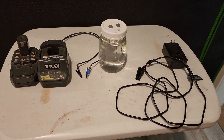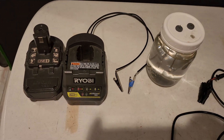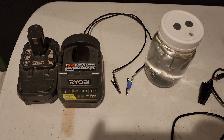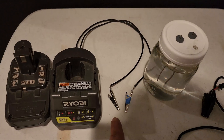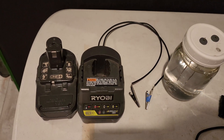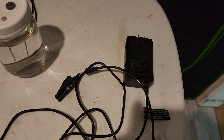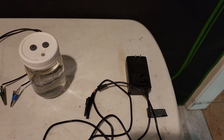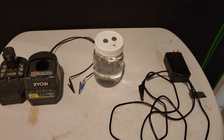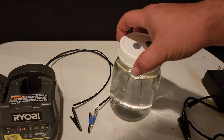For power, I have a Ryobi charger where I cut off the plug and connected alligator clips to the leads with wires. When I plug in the battery, it powers those alligator clips. I also have an 18-volt plug with alligator clips as well, which I can use if I don't want to use the batteries. But for this we're going to use the batteries because it works just fine.